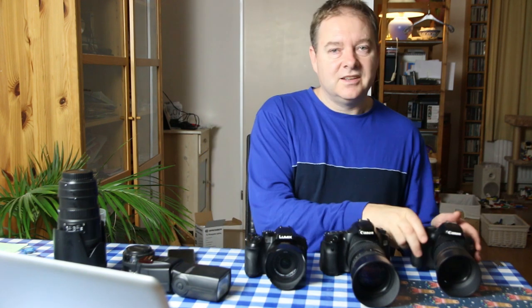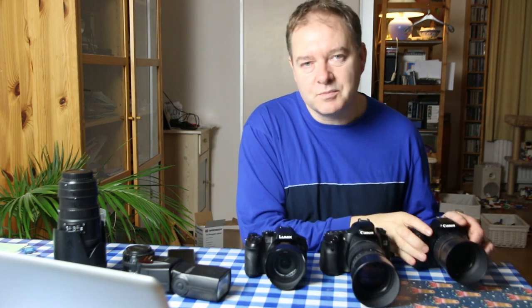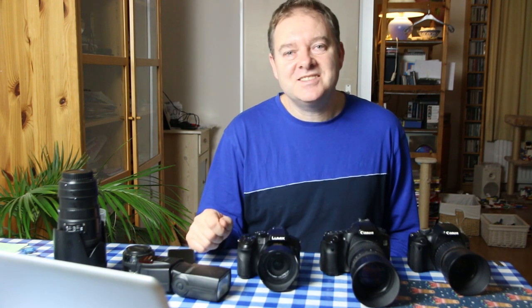When you're starting out in microstock you don't need to spend a ton — you can start with your smartphone, or even use a Canon 550D or T2i, until you get some momentum. The most important thing is that you get out there and just start making photos and uploading them. That's all I have for this week — Merry Christmas everyone, and I'll see you next time. Don't forget to subscribe.